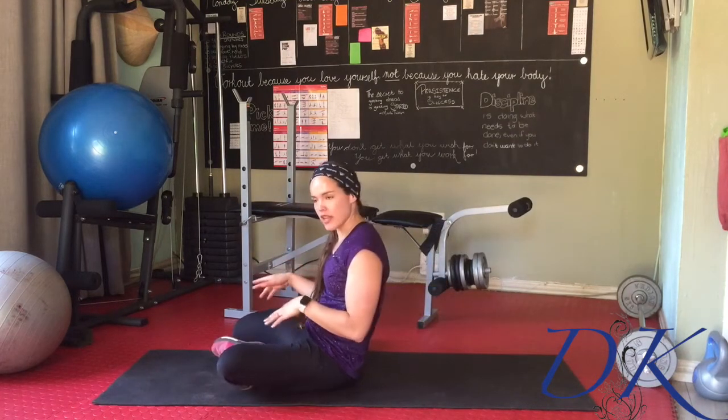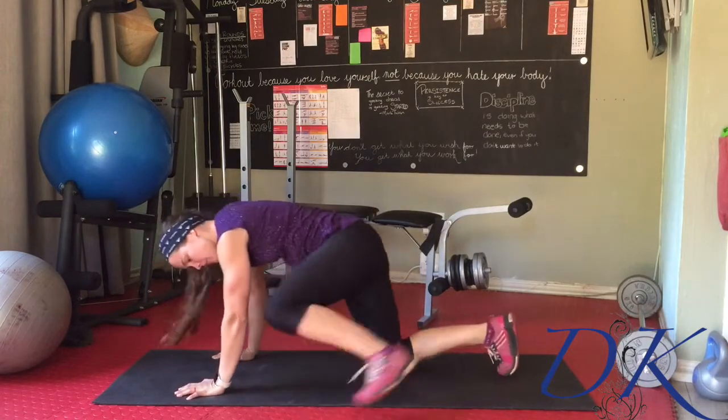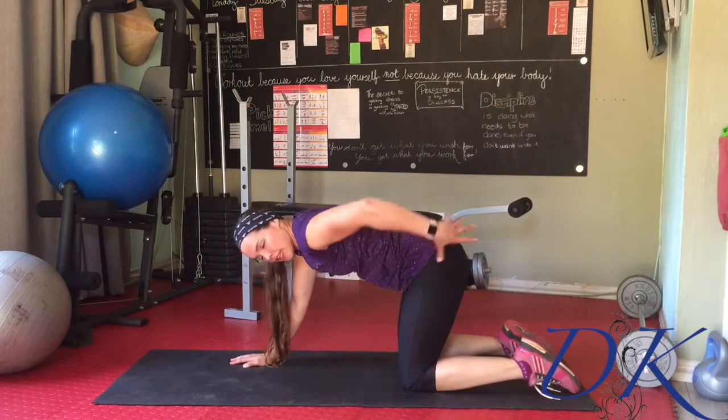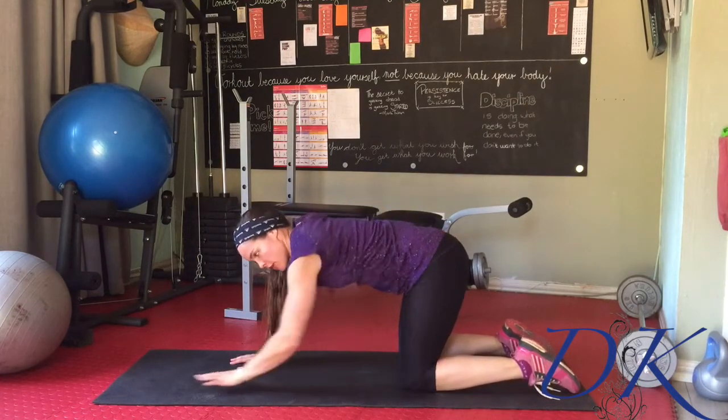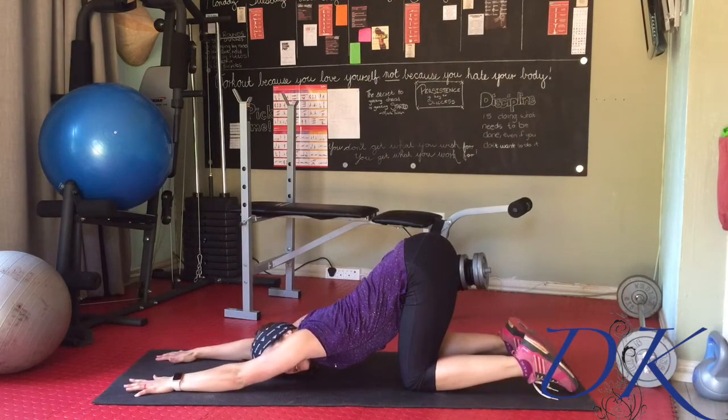From that stretch on both sides, we're going to swing around onto your tummies. Place the knees directly underneath the hips, shins parallel to one another, keeping the bum directly up in the air. Stretch the arms forward, dropping the chest down to the floor.